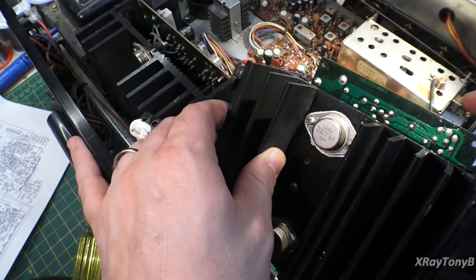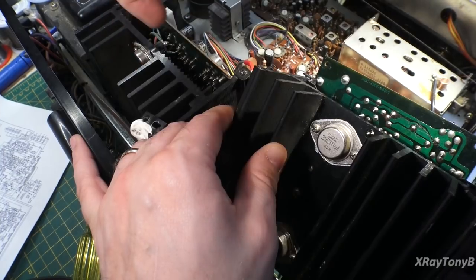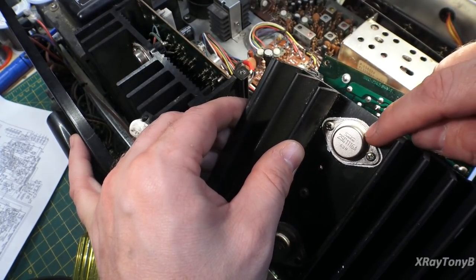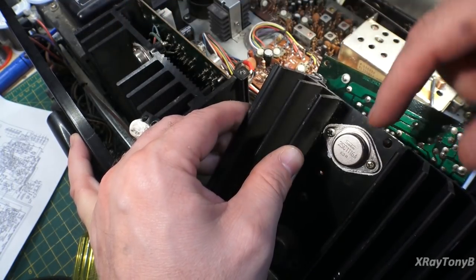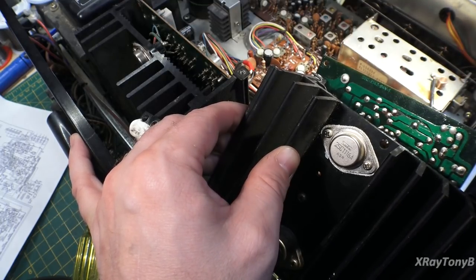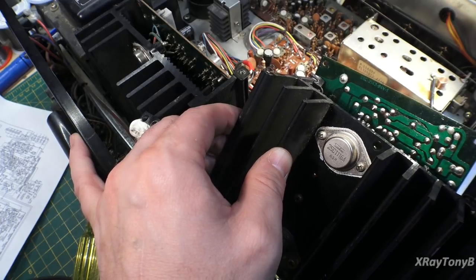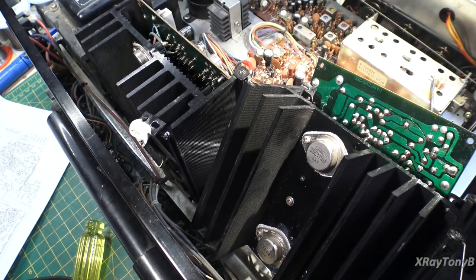Looking a little bit closer, these transistors — at least on one channel — have been replaced. They are definitely different manufacturers, everything different. So the outputs are definitely going to need replacing. I'm going to stop the video here for a second and reach out to the owner to get his thoughts on what he'd like me to do, and we'll go from there.